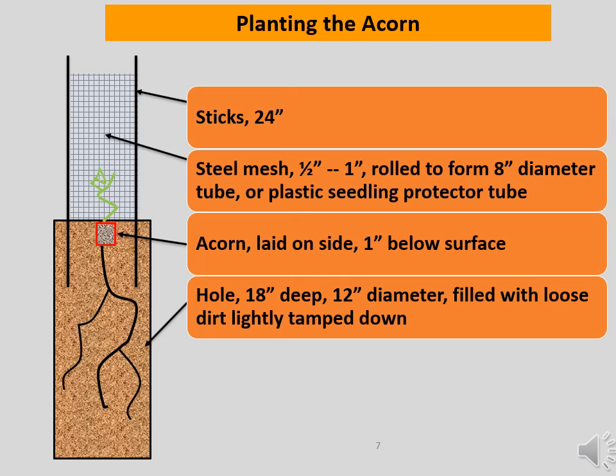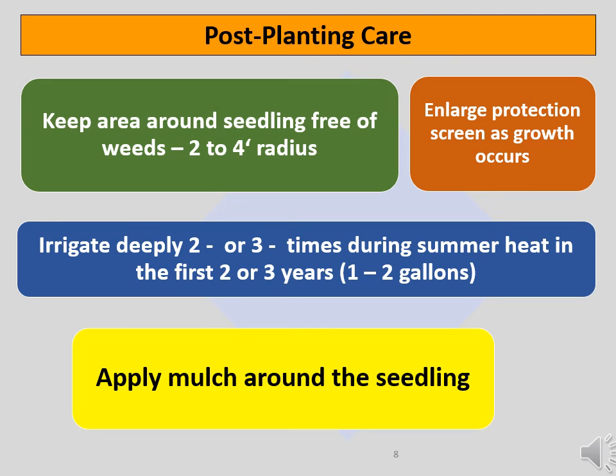The protective sleeve can be constructed out of steel mesh rolled to form an 8-inch diameter tube. You can also buy seedling protector tubes made of plastic from a forestry supply house. Be aware, however, that plastic tubes degrade in sunlight and have a maximum life of about two years. You must replace the protective sleeve with something larger as the seedling tree grows. Seedling trees are candy to deer, and the tree will require protection for several years. Keep the area around the seedling free of weeds for a 2–4 foot radius, as the tree doesn't tolerate competition for moisture from weeds. Enlarge the protection screen as needed to accommodate growth. Irrigate deeply two or three times during the hottest part of the summer — one to two gallons will do the job. Finally, keep plenty of mulch around the seedling to conserve moisture, but keep the mulch an inch away from the stem.